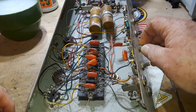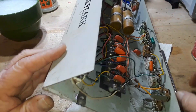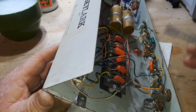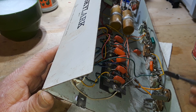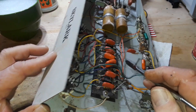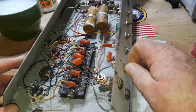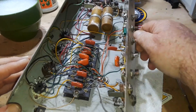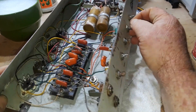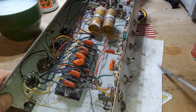Now we have our tone controls here — treble and bass — and if you look up here you can see our little network: two resistors, two capacitors, and our volume control is also going over into this one and then to this one, so they all go together. I think it's called a Baxendall tone circuit. Then over here we have our depth and frequency, also known as speed controls, for the tremolo.